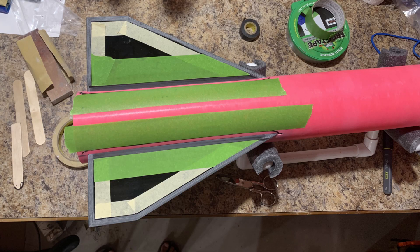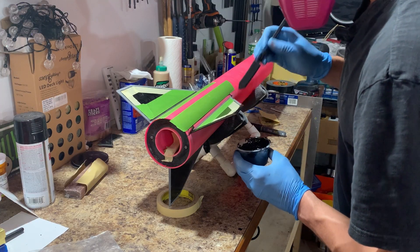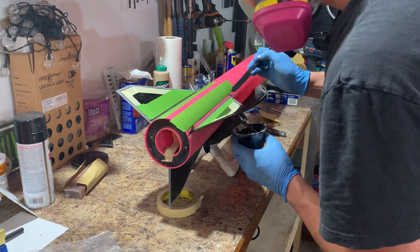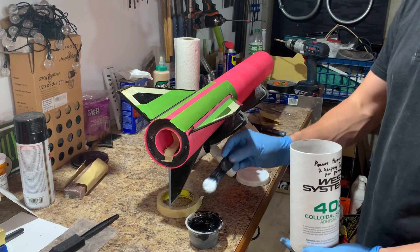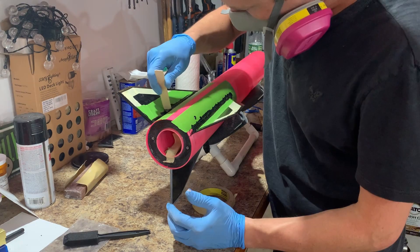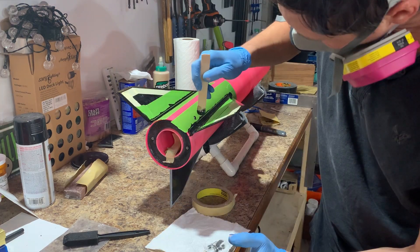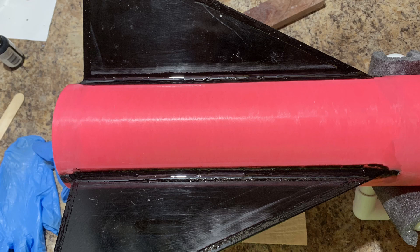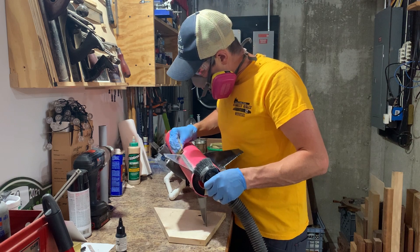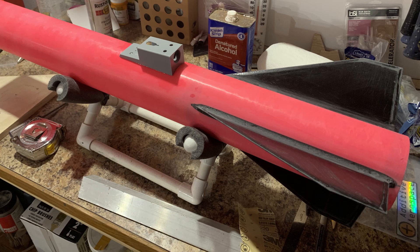Next, I masked off the fins where I want to put epoxy. I put neat epoxy on the leading edges of the fins, just because those were all chattered up from the router table. Then I added some colloidal silica to thicken the epoxy, and this is what I use for the fillets — all dyed black to match the fins. And here is the fillet money shot. It's not the smoothest, but that's what the next step is for — everyone's favorite step: sanding. Those look way better than when we started.